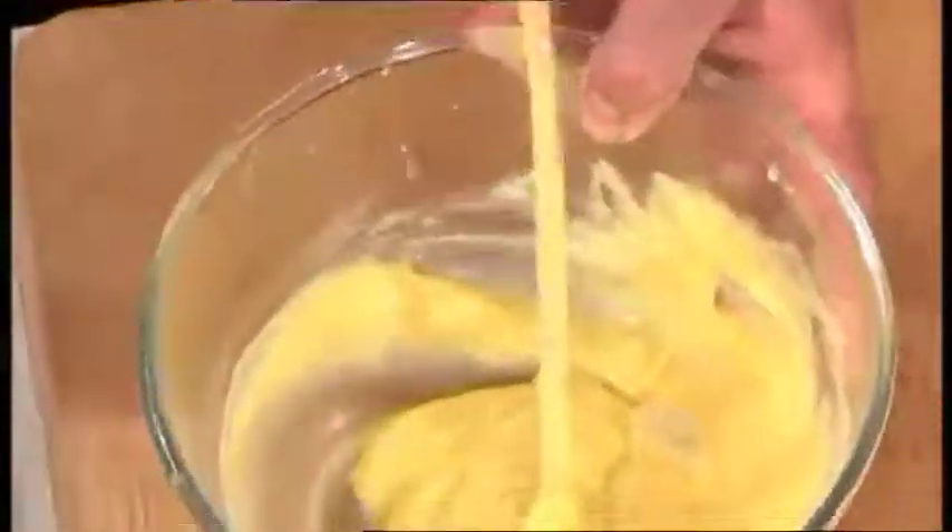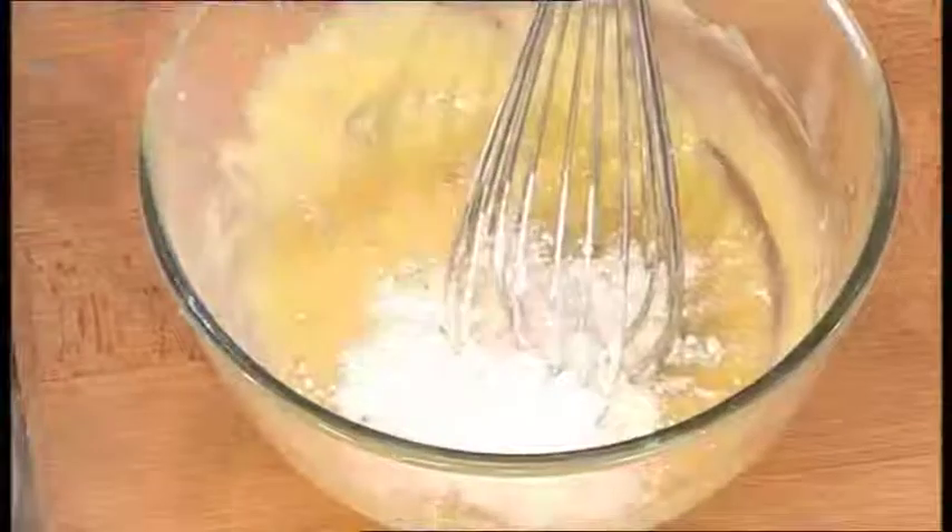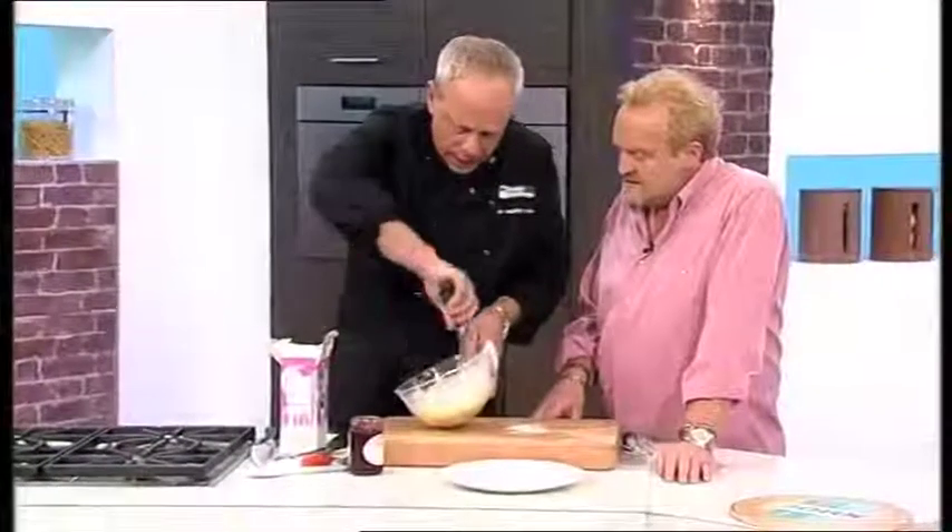I've melted that with about 60 ml of cream. One egg yolk goes in, which brings the whole thing together. You can see how it's all come together and it's lovely and shiny. And then I need a spoon of icing sugar. And then I've got to get that cool in about two minutes.